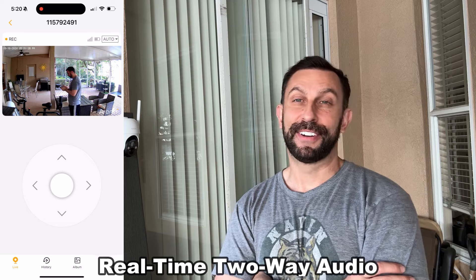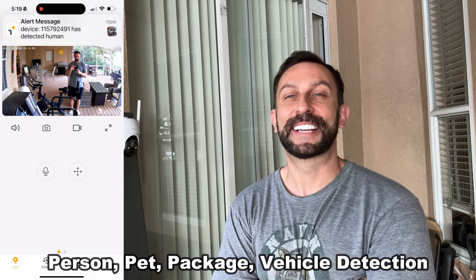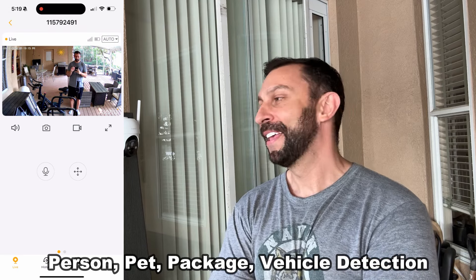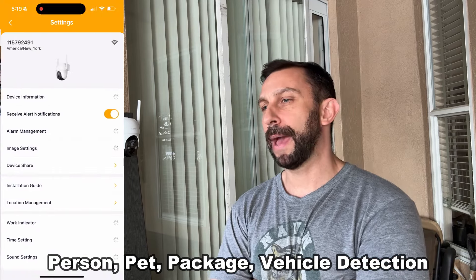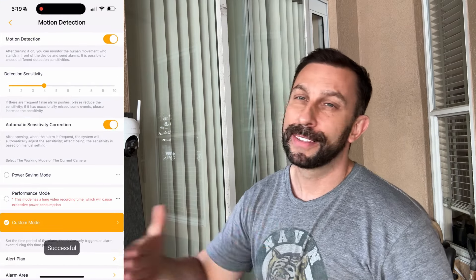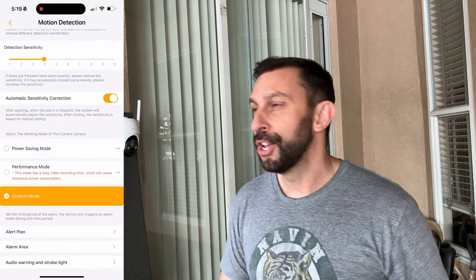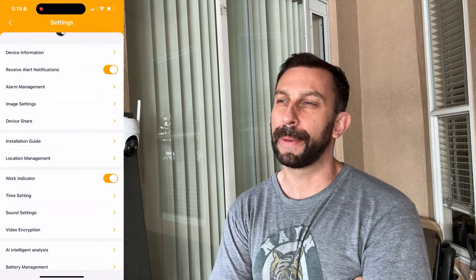I've got so many of these cameras now that I can keep an eye on the front porch and the back porch — every entrance to the house is now covered with human detection notification. I just got a notification on my screen because I'm standing right here and it detects me. You can turn up the sensitivity on the human detection, you can do cloud storage, and you can use a card up to 256 gigabytes. We'll go over all that in the up-close portion of the video.